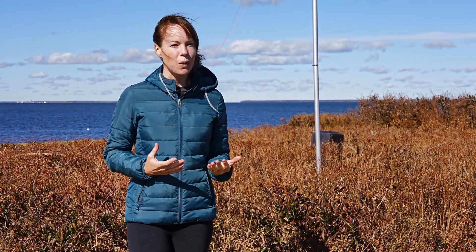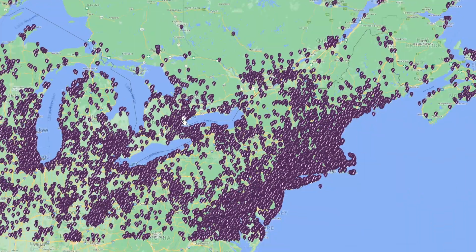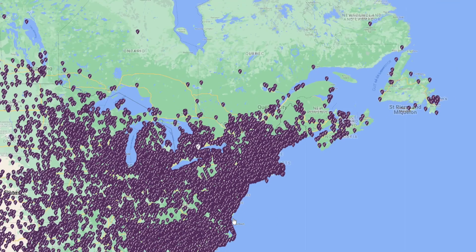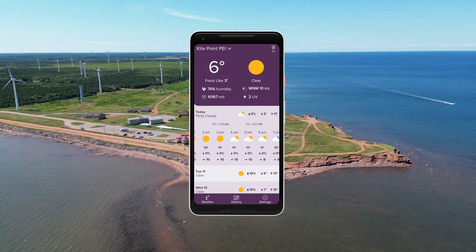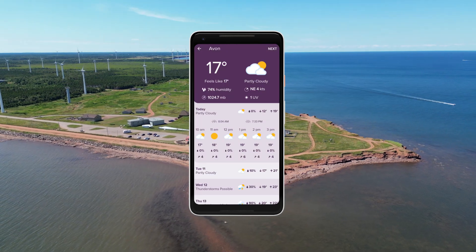That's what makes a Tempest weather station unique — it's not just a weather station, it's a weather forecast solution as well. Since there are thousands of Tempest weather stations across the world, they all feed information into the weather forecast, making forecasts much more accurate. In fact, with the new Tempest app feature, you can view a Tempest forecast for any location.